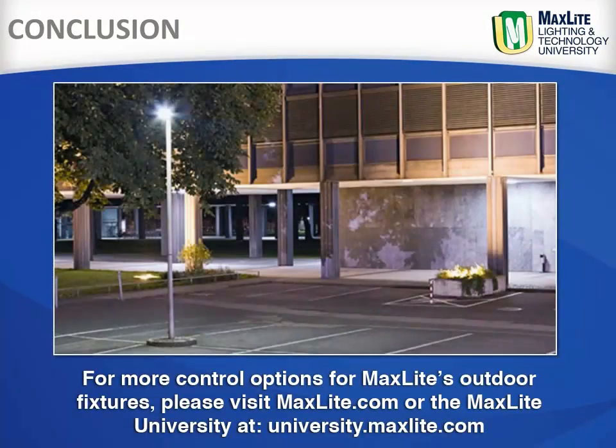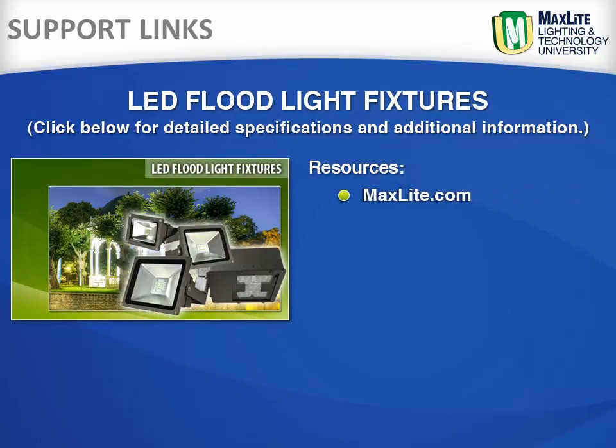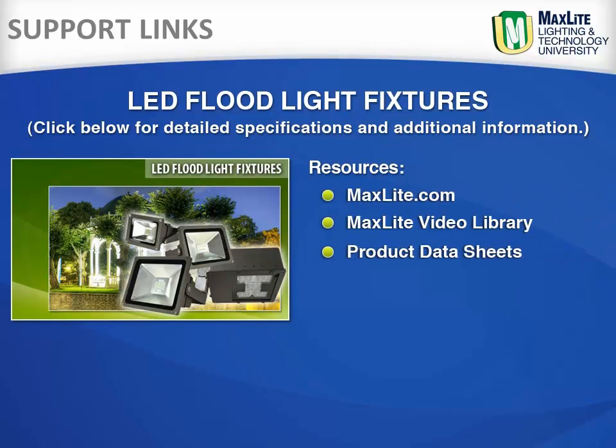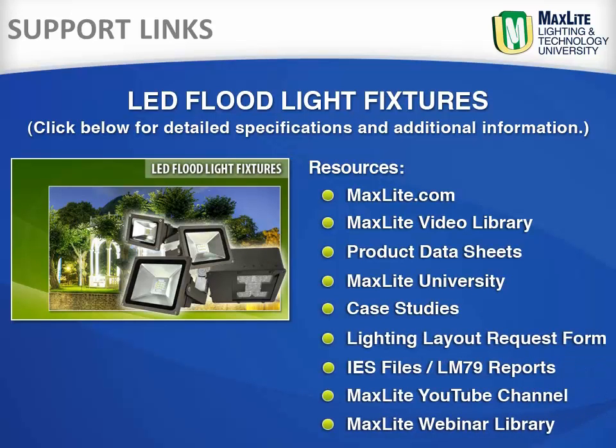For more control options for MaxLite outdoor fixtures, please visit MaxLite.com or University.MaxLite.com. These links will provide a direct link to MaxLite.com, the MaxLite video library including product information and installation videos, the MaxLite University, and case studies for LED floodlight fixtures and more.